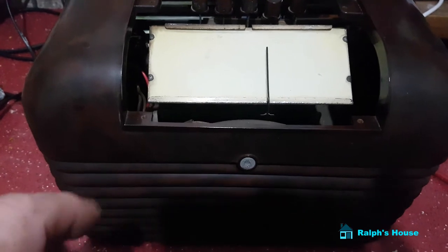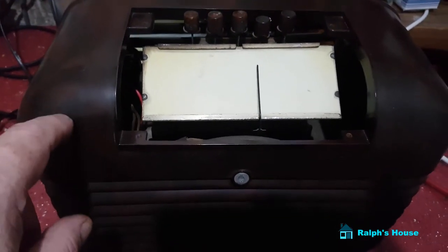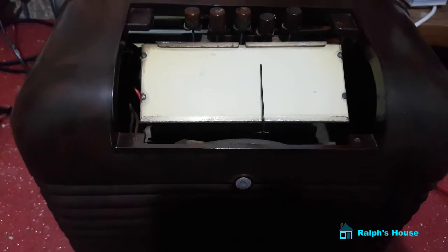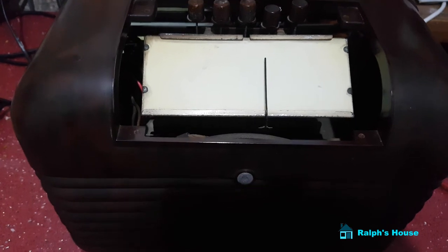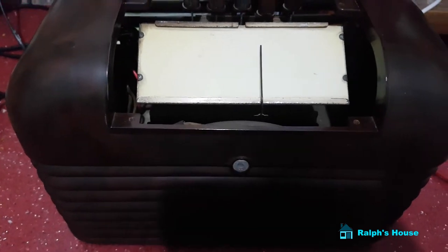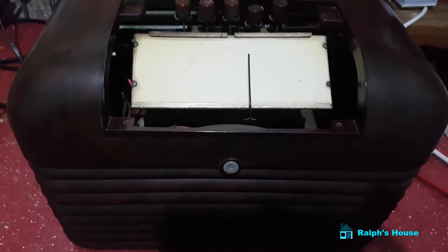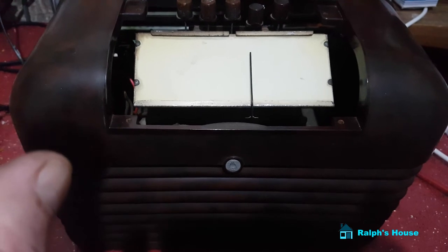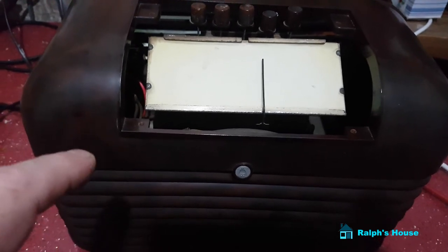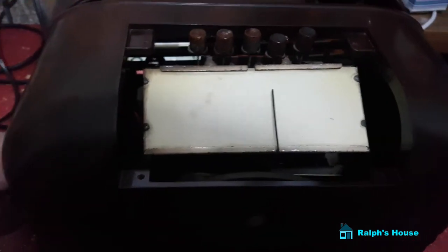You normally use a variac and slowly bring the voltage up. What I do know about this radio — the guy that had it before said it worked last time he used it, which was pretty recent. When I opened it up, all the capacitors were the old wax ones, so I thought right, I'm not going to fire it up until I've replaced all of those. And I have done that, and what I'm about to do is turn this thing on.